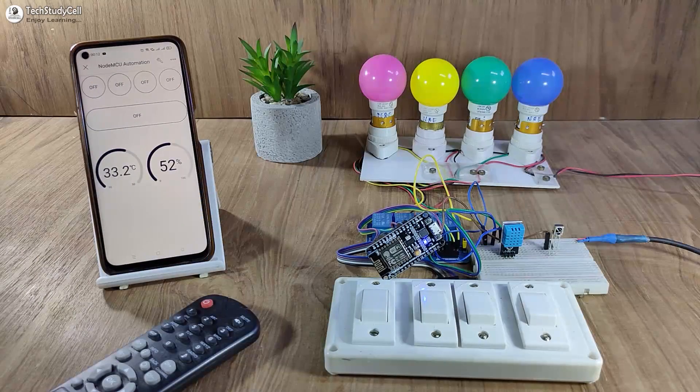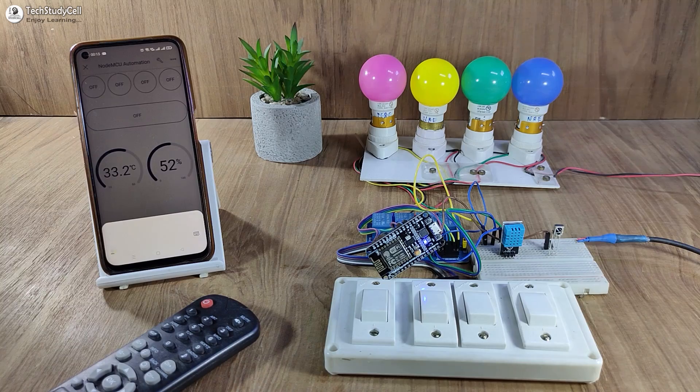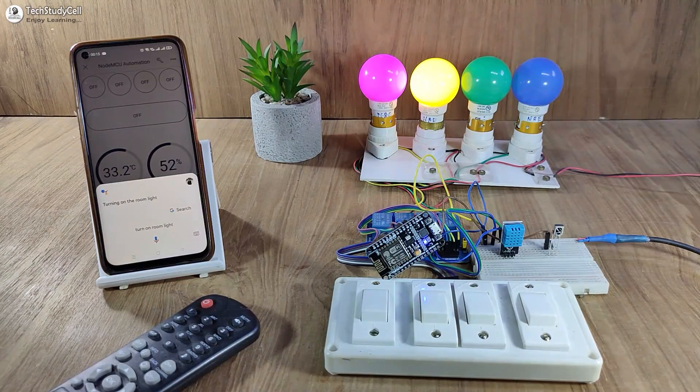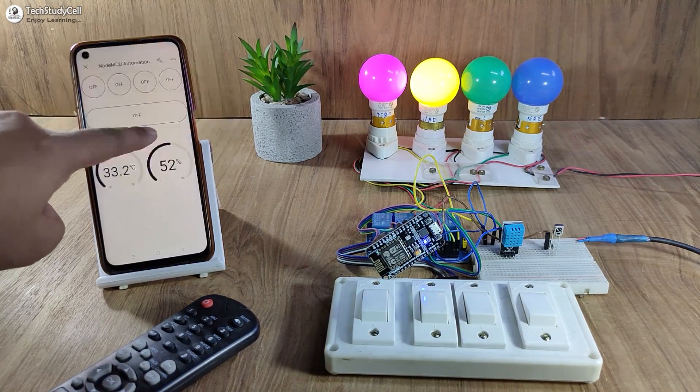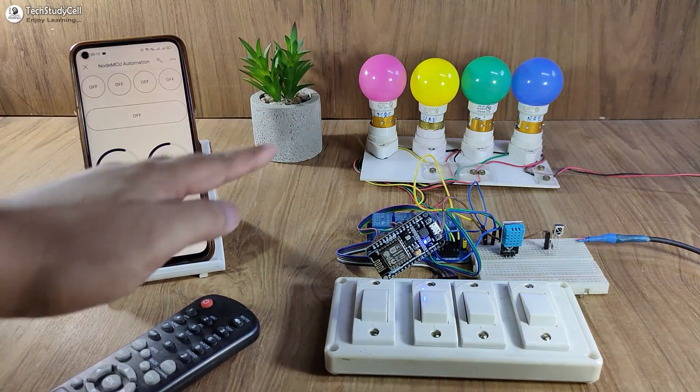First, I will control the lamps with Google Assistant: turn on study lamp, turn on room light. You can also use the Blynk IoT app to control the appliances. Let me turn off all the lamps.